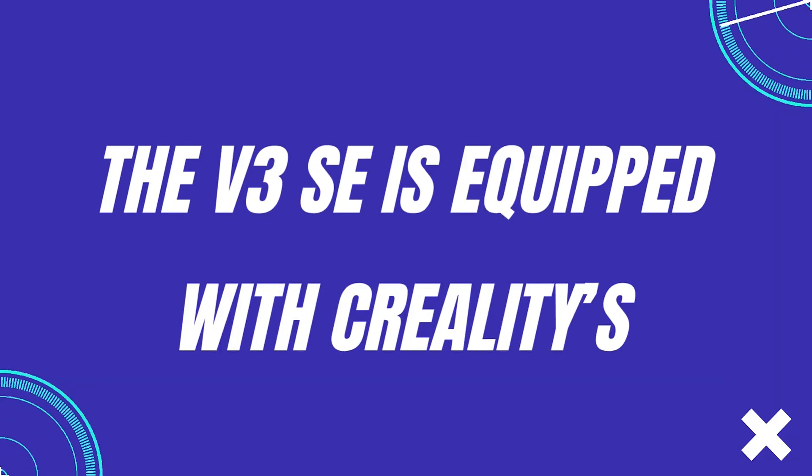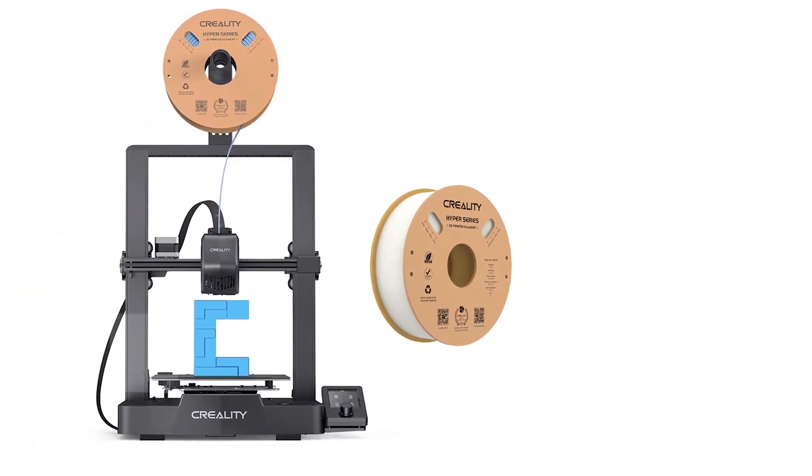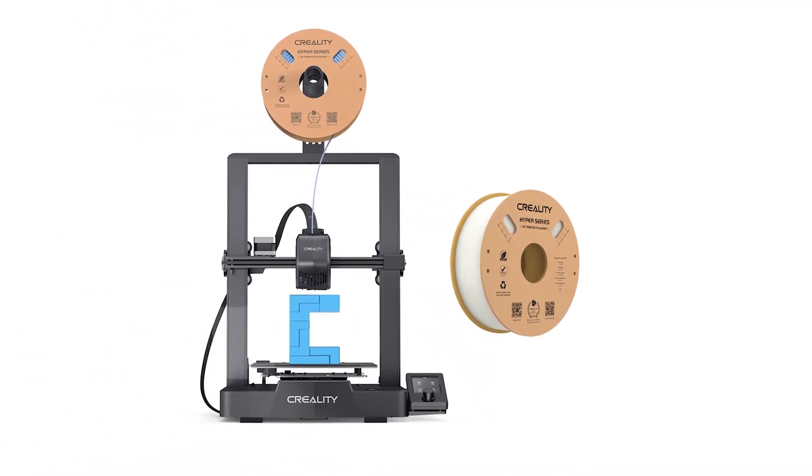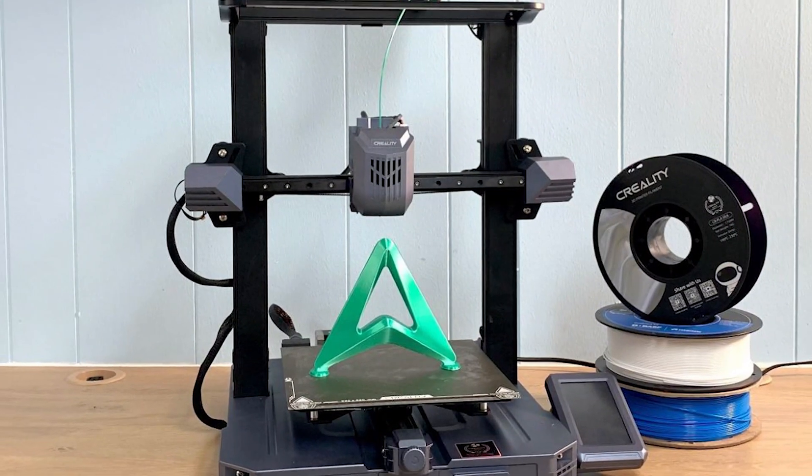The V3 SE is equipped with Creality's Sprite direct drive extruder, which is great for flexible materials like TPU. The improved cooling system with dual fans directed at the nozzle enhances performance and reduces issues like stringing.